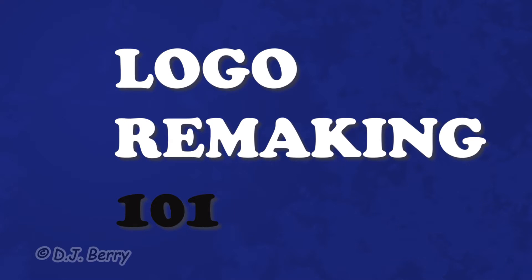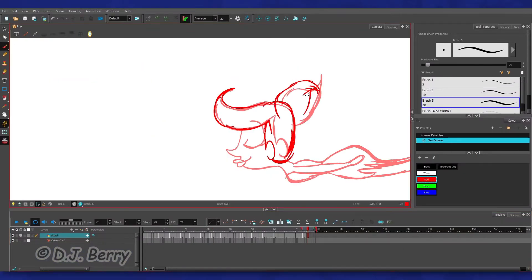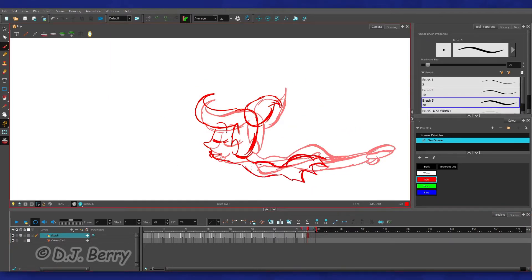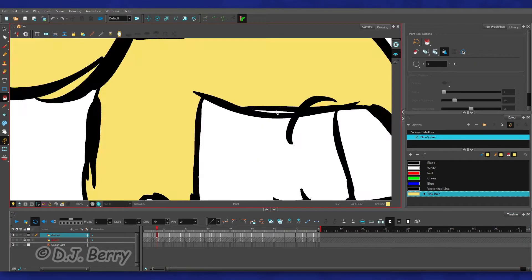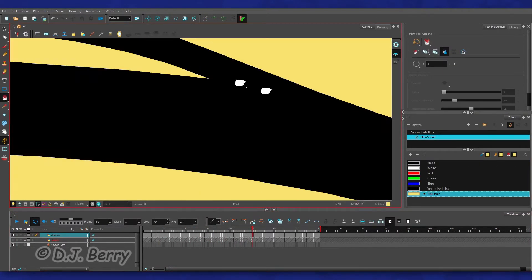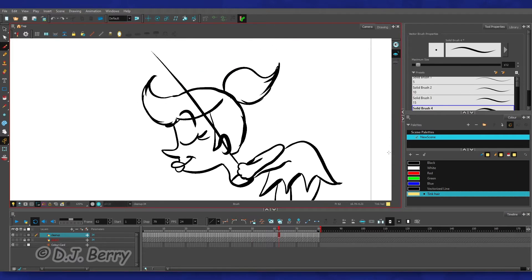Welcome back to Logo Remake. Last time I showed you how I animated Tinkerbell in Toon Boom Harmony for my Walt Disney Masterpiece Collection Logo Remake, and it was quite cumbersome to get done. Please check out Part 1 before moving on with this part. So we will now conclude this demonstration with the remaining steps.